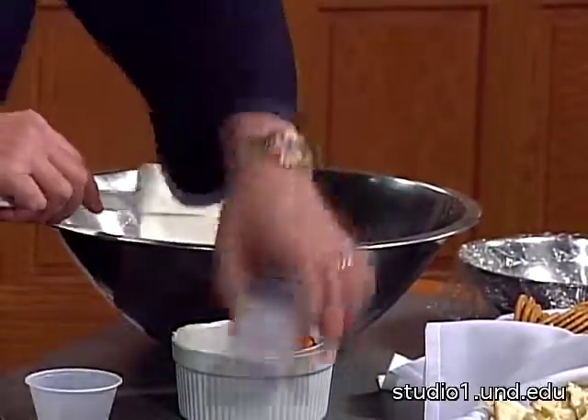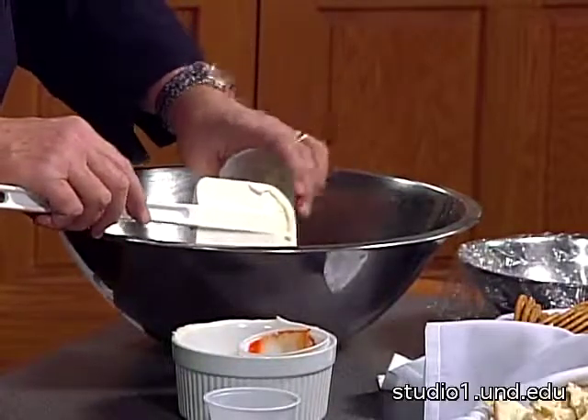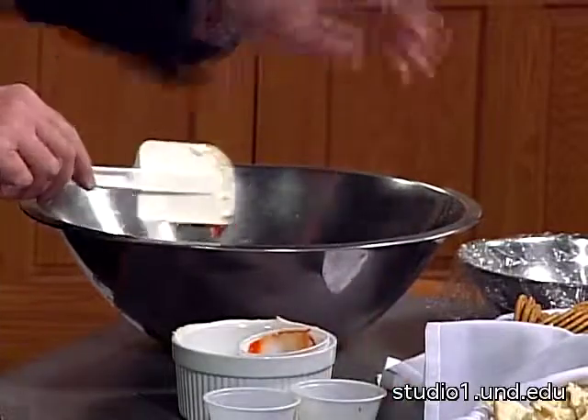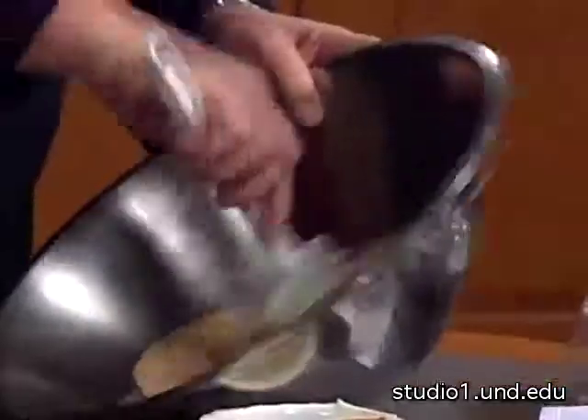Then we have a little salt — not too much, watch your salt intake — and a little white pepper. We use white pepper because you're mixing it with shrimp and you don't want to see black flecks. It's also very finely ground. We grind it from peppercorns ourselves.